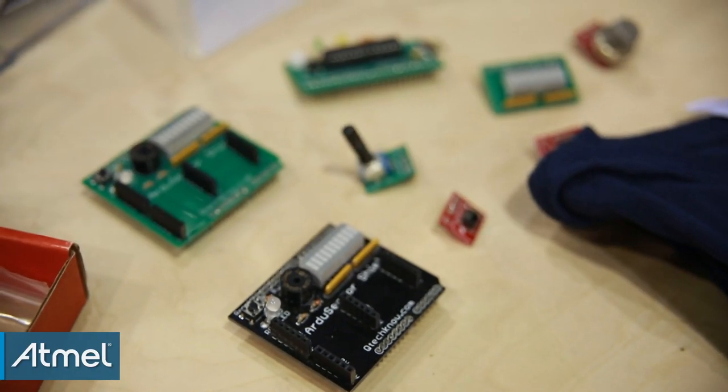Hi, my name is Quynette Lyre. My company is Q-Techno and this is the instant black-and-white photobooth powered by Atmel chips and the Q-DUINO Mini.